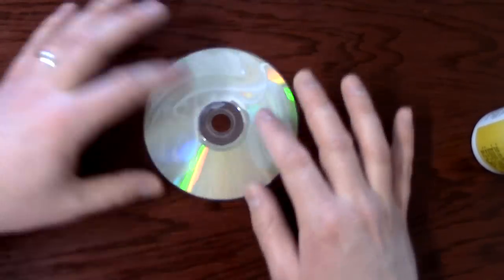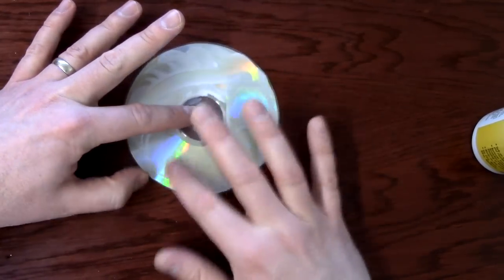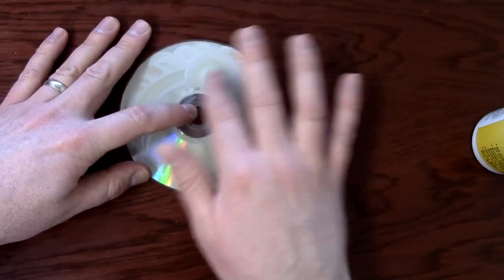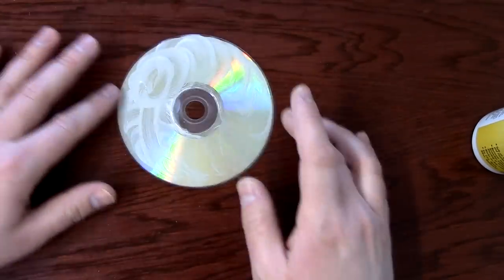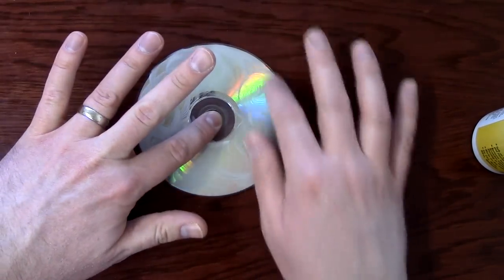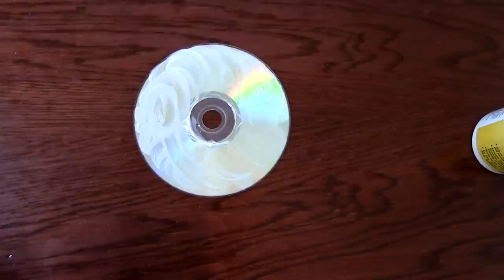I've used this on Redbox DVDs. Redboxes are pretty bad, or if you get a library DVD, a lot of times those are too. There are people that say use toothpaste or other stuff. I've used those with mixed results, but this one seems to work the best.